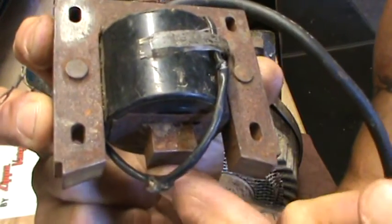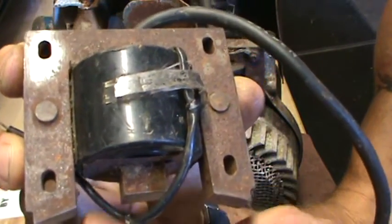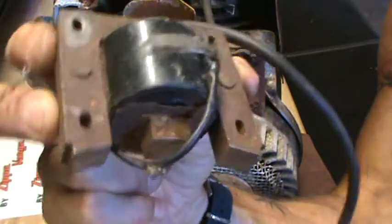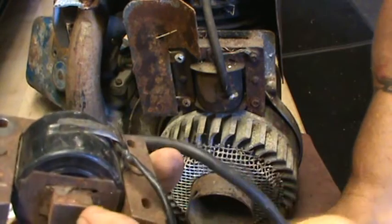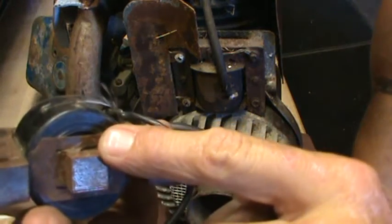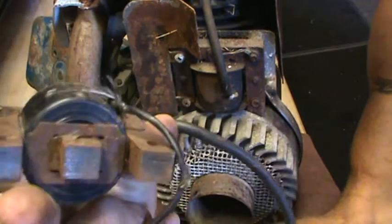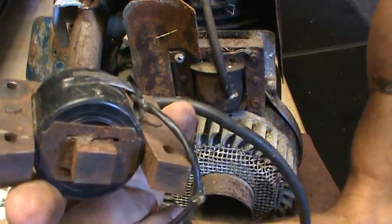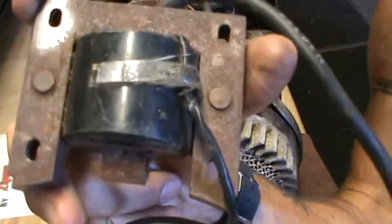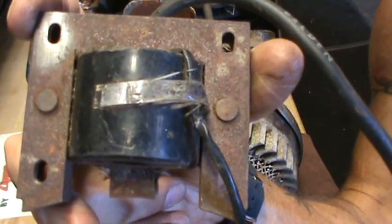It's got one, two, three points of contact for the magnets. And this actually has a replaceable coil pack. You take this clip off, you can pull that coil pack off and buy new ones and keep your laminations to restore your three-leg Briggs coil.